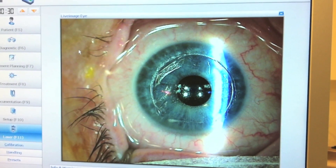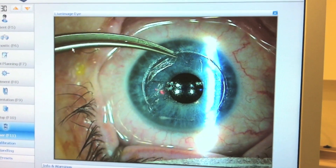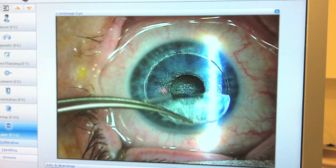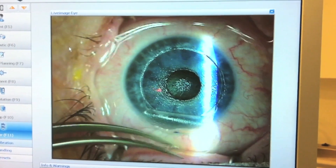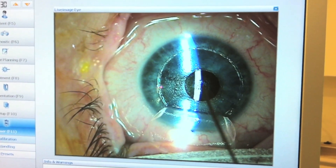Grasp the flap edge inferiorly with the forceps and bring the flap back quite forcefully and with an acute angle formed between the detached flap and cornea. This encourages the inlay to detach from the flap and remain on the stroma as the flap comes free over it.